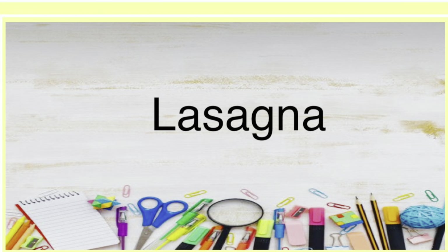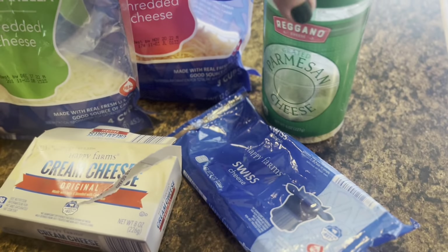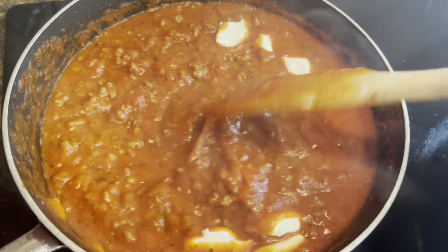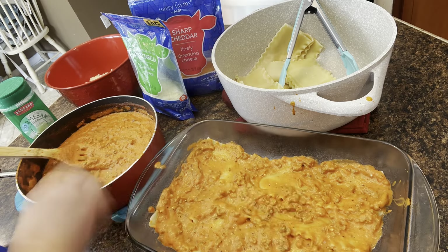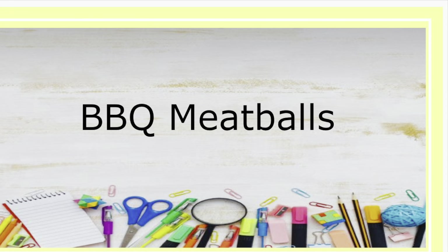Our first dinner idea for back to school is lasagna — a pretty quick and easy meal. If you have extra time, make two and put one in the freezer for a busy night; just set it out to thaw and put it in the oven. Fry up your meat, drain it, add your sauce, and add four ounces of cream cheese until it's dissolved into the sauce. Cook your noodles, assemble your lasagna, and bake at 375 for 45 to 60 minutes. I'll put the recipe in the description box.